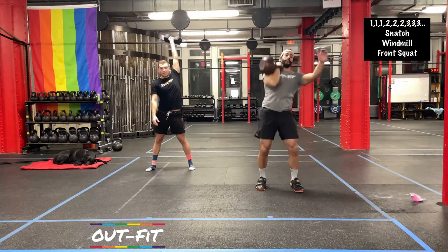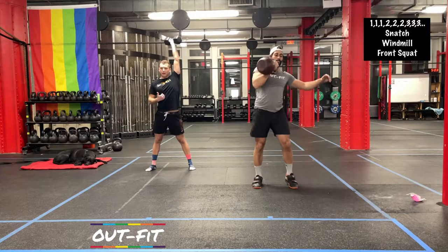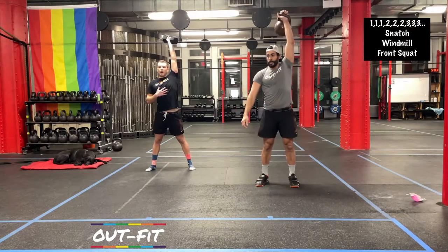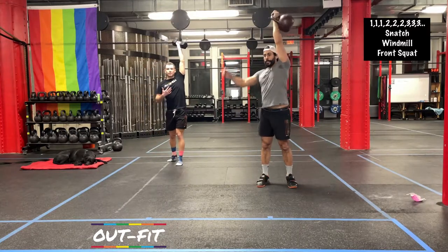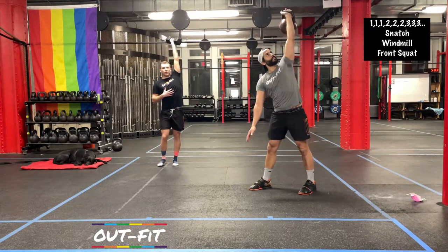Some of us might love these movements in this format. If so, challenge yourself — see what number you need to get up to today. For others, if it's not super easy to hang on to that weight for 10 minutes, nice and steady — find your rest somewhere. But as long as you try not to put that weight down, that would be a nice big win for today.